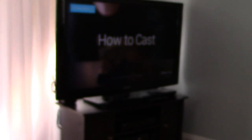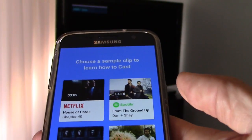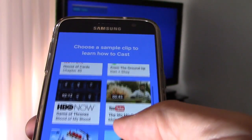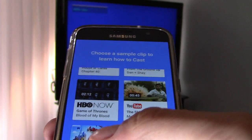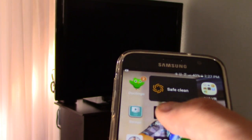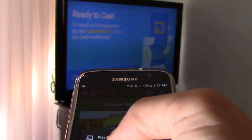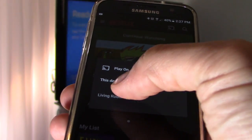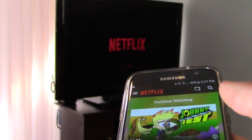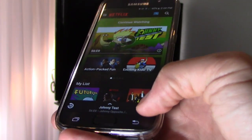Cool. Here are all the apps that you can cast: Netflix, Spotify, HBO, YouTube, Google Play movies, and Hulu. So I'm going to go to Netflix, click on that, and living room — click on living room. I'm going to go ahead and pause it.